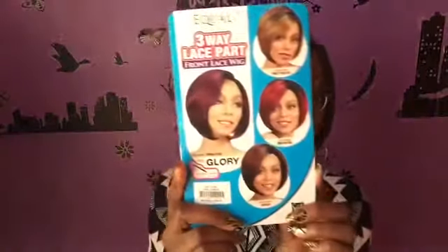That's purple — look at that, my hair and my lips match! So it is a three-way part wig; you can wear it with the left part, the middle, or the right. It has two combs in the front, one comb in the back, and an adjustable strap. This is the stock card showing the other colors it's available in. I picked this up from wigtypes.com.